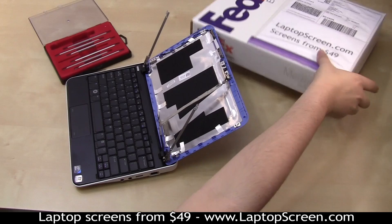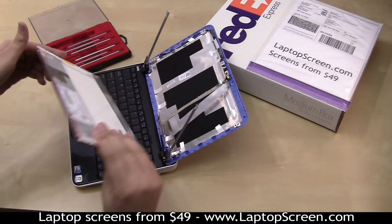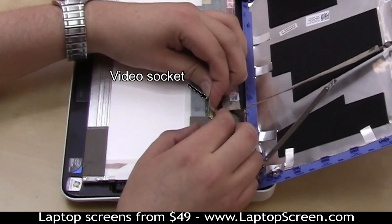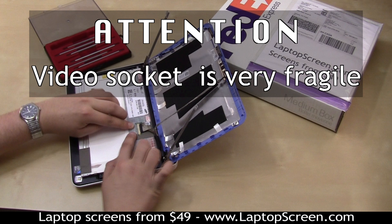Discard the old panel. If the new panel does not appear to have any protective film, line the keyboard with a cloth or paper towel. Place the new panel on the keyboard and reconnect the video cable. Please be extra careful when connecting to the video socket — it is tiny and very fragile. Secure the video connector with tape.